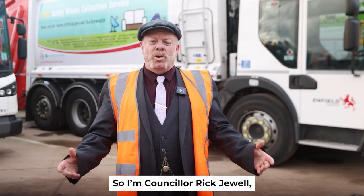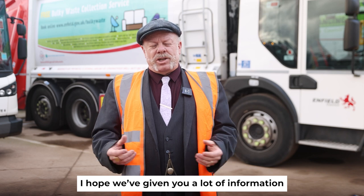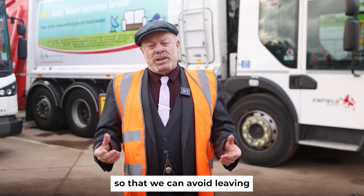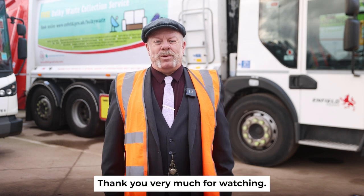I'm Councillor Rick Jewell. I hope you found this video interesting and that we've given you a lot of information about what goes in the right bins. Thank you very much for watching.